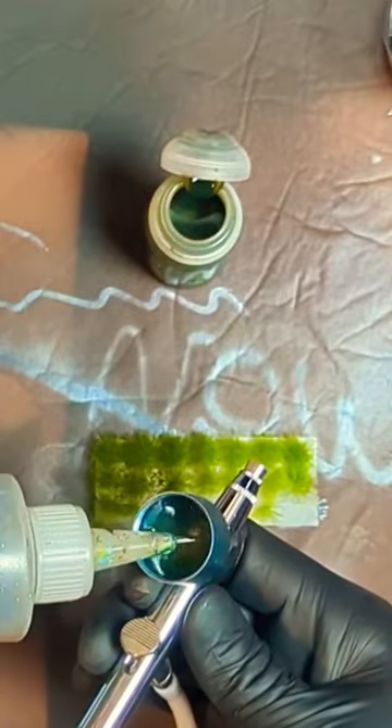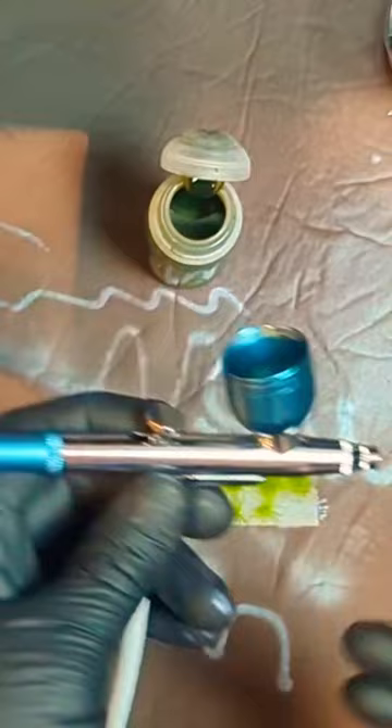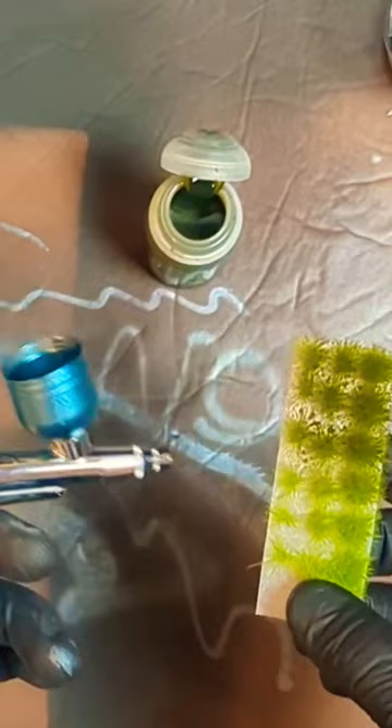This is going to be easy to clean. I'm just going to rinse it out with some water. I'll give it a deep clean off camera, but make sure you go ahead and check out the Kickstarter because you could be making custom colored grass tufts in what, 45 seconds?